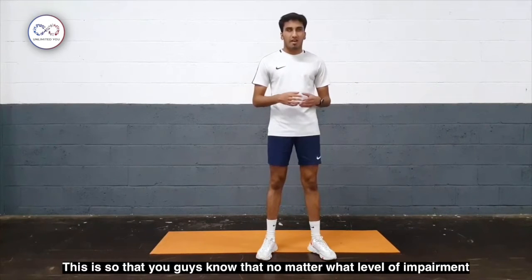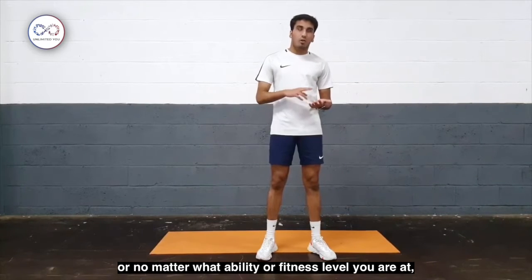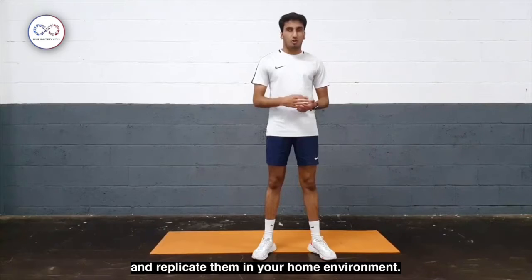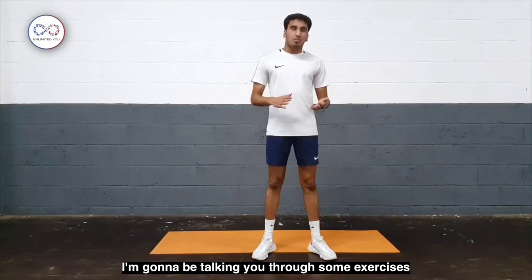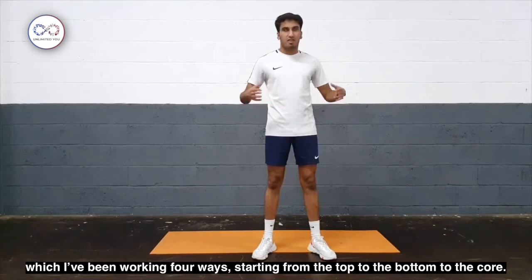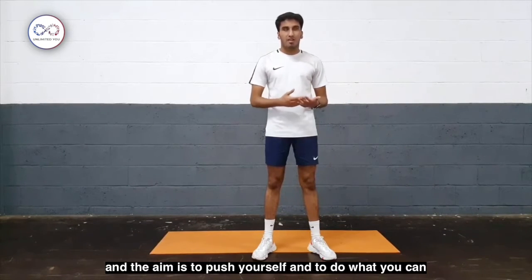This is so that you guys, no matter what level of impairment or no matter what ability or fitness level you are, you'll be able to understand them and replicate them in your home environment. I'm going to be talking through some exercises which are going to be working the full body, starting from the top to the bottom to the core, and the aim is to push yourself and do what you can.